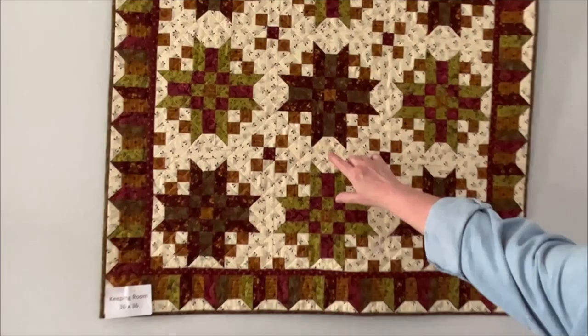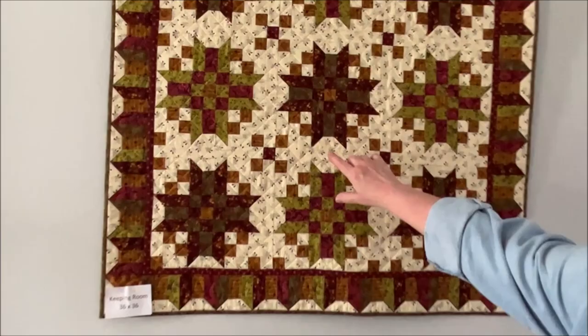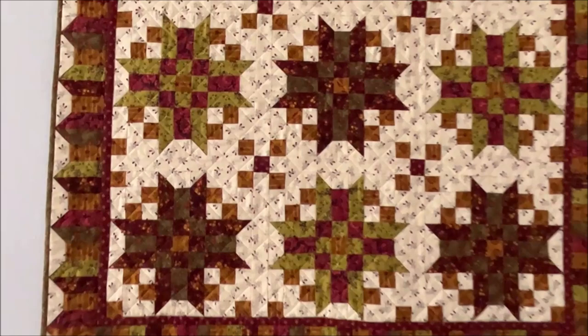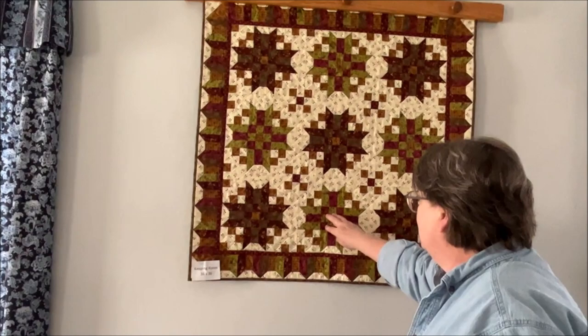Let me show you the snowballing in case you're not familiar with that term. This was a rectangle, and then you take a little square, put it on here, stitch it, and then flip it back — that's snowballing. She uses that a lot. And then you have your little four patches, nine patches, and this little unit — that's really all there is to it.